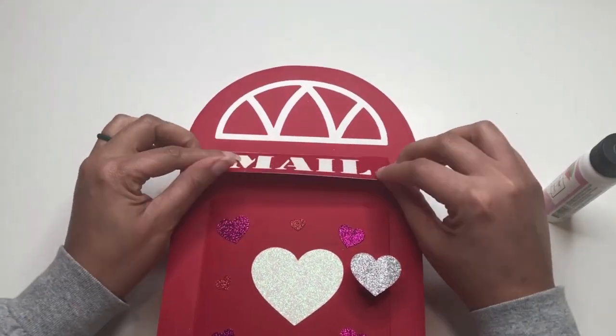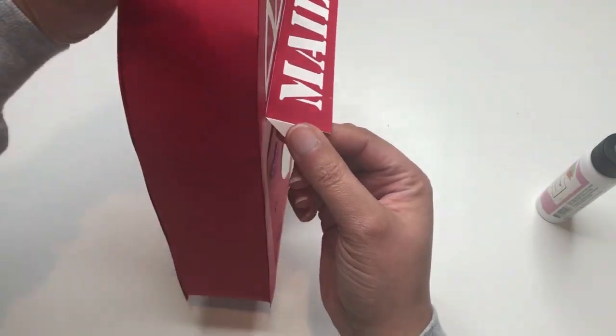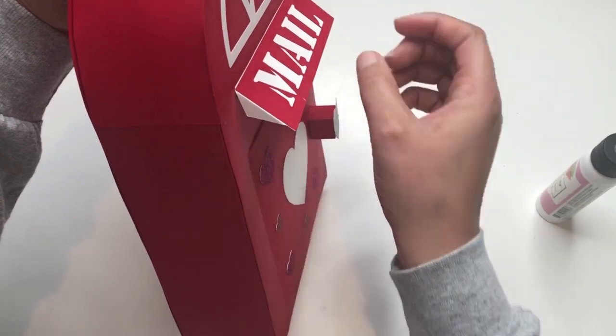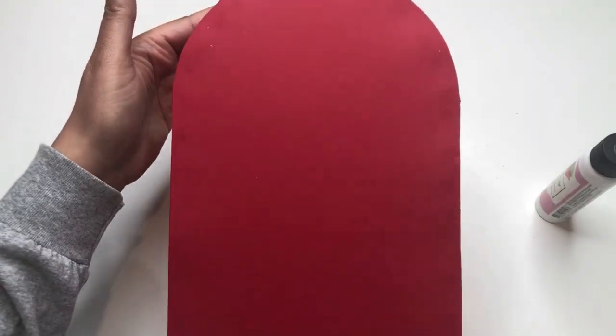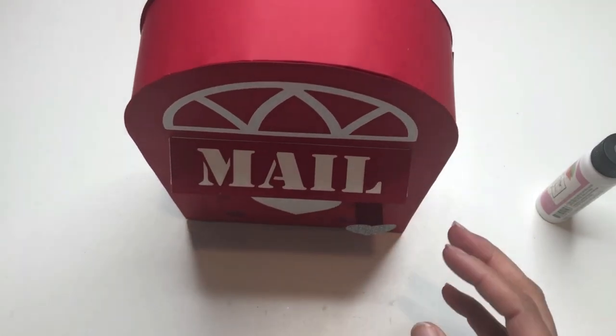The flaps along the mail slot give a little 3D appearance. I'm making sure they're actually hitting the sides. This about finishes it — it's done. I love it, I hope you guys do too. It's very cute.